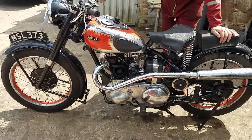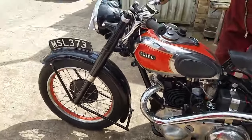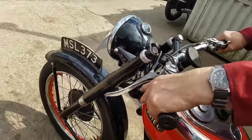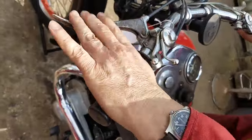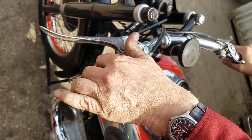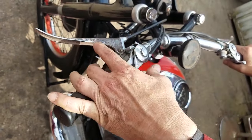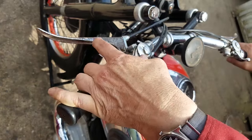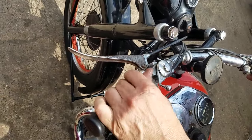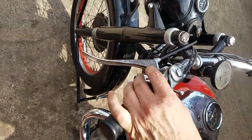Obviously your clutch, your front brake — standard place. Valve lifter is the top one. And this is your ignition advance/retard. It's tight wire advance, so it's fully advanced.